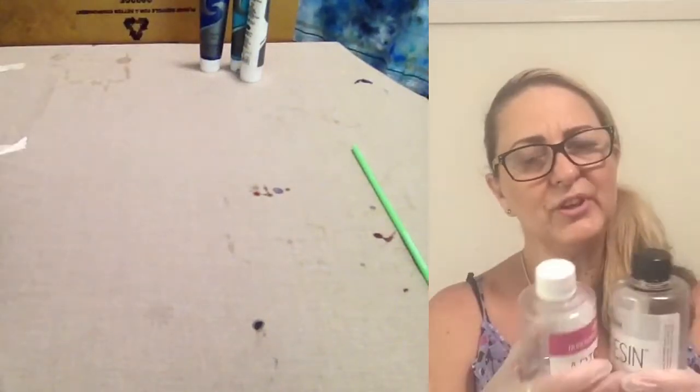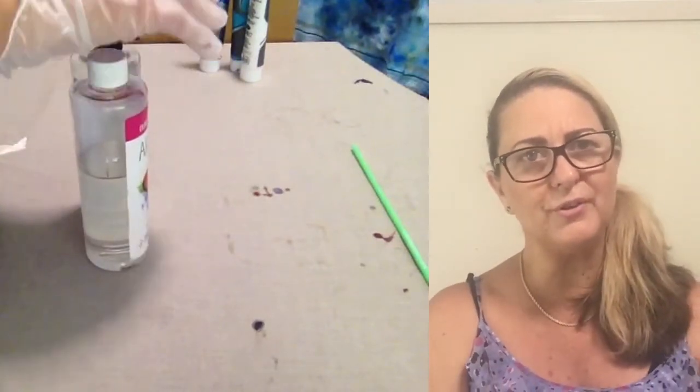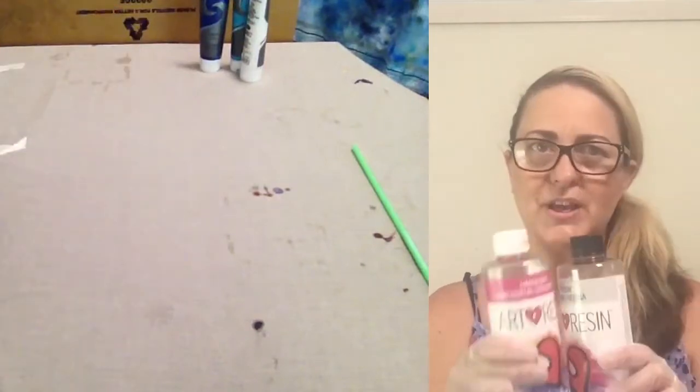The resin we use is an artist resin designed for artists — it's not an industrial resin, and you can get it from art shops. It's a two-part epoxy resin, so mixing resin is the next step.